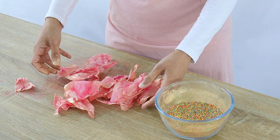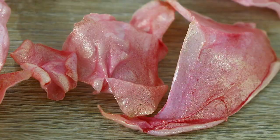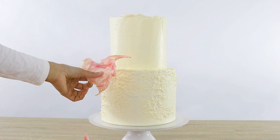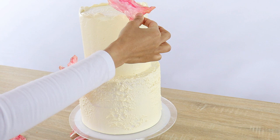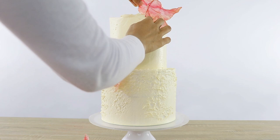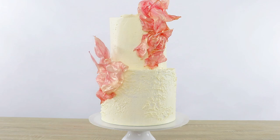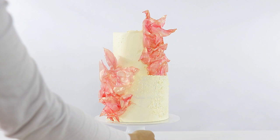Now we're left with these gorgeous pieces of wafer paper ready to decorate the cake. I've got a rustic two-tier buttercream cake with some texture on it. There are a few ways to attach the wafer paper: if your buttercream is soft like mine, just gently press the wafer paper against the cake and it sticks right on. But if your buttercream is cold and firm, or if you're using a fondant or ganache cake, you can use piping gel, water, or buttercream to help it stick. I thought I was done but ended up removing some pieces and reapplying them in a way I was happy with.